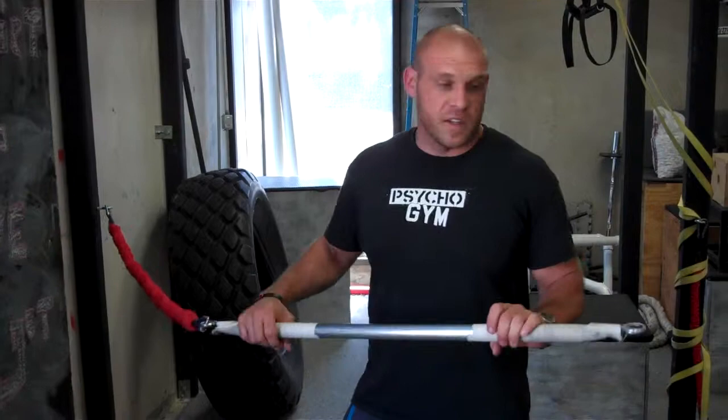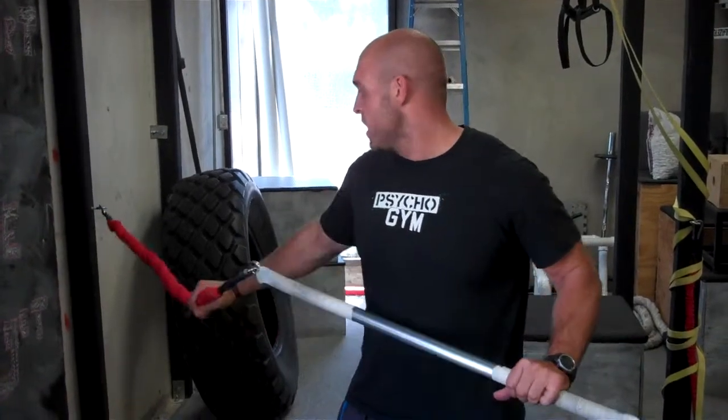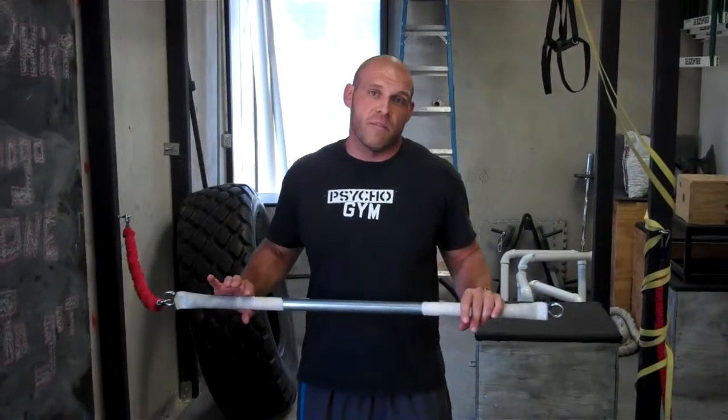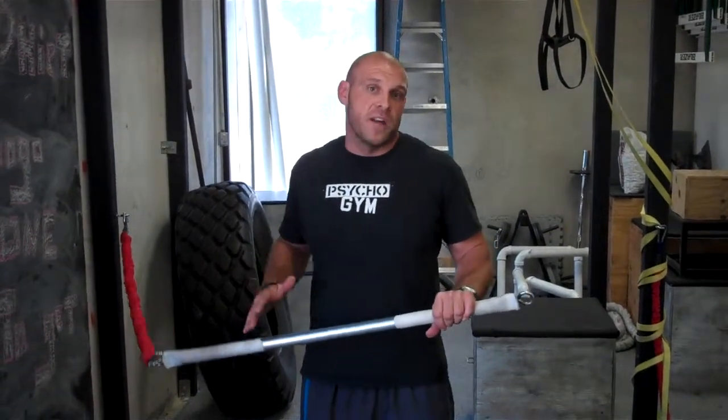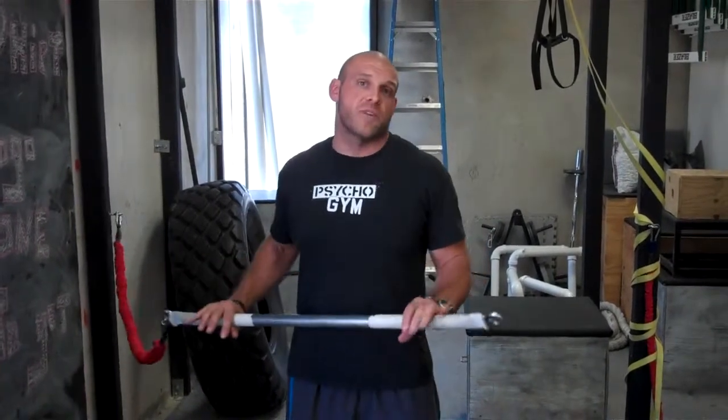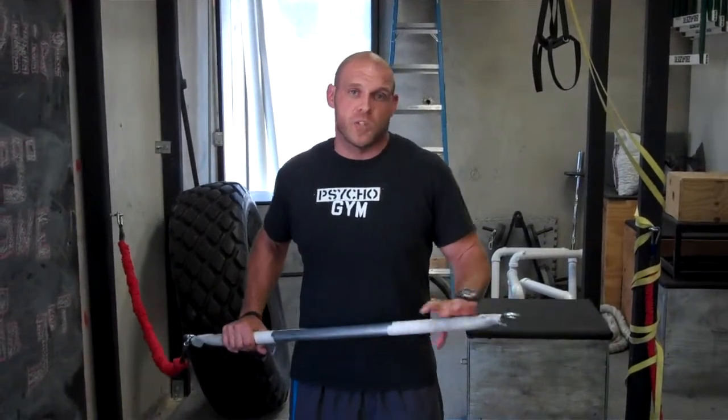What this is, is basically a metal pipe with some rings on the end hooked to a resistance band. The main thing that makes this work really well is that it's completely adjustable to your strength level. By adjusting your foot position, you can work a ton of different muscles from different positions, so it's an extremely adjustable piece of equipment, which is what we like at Psycho Gym.